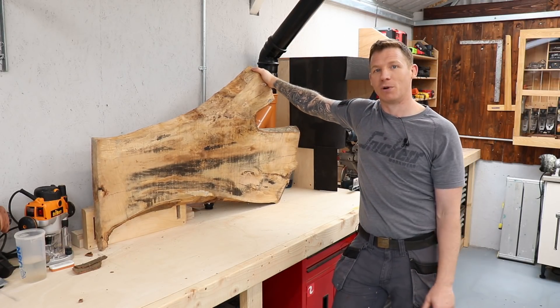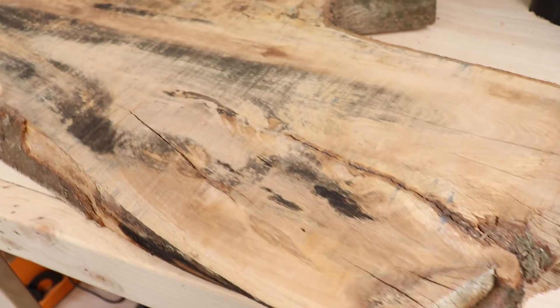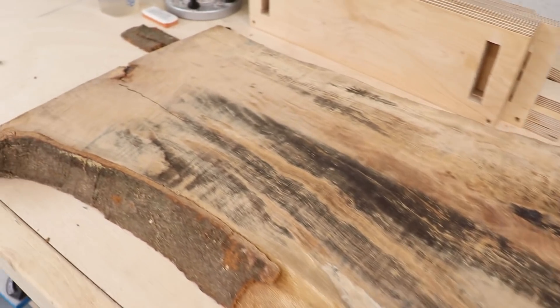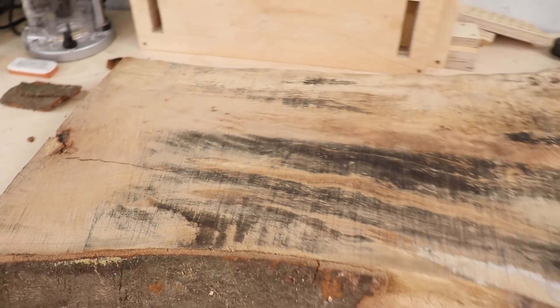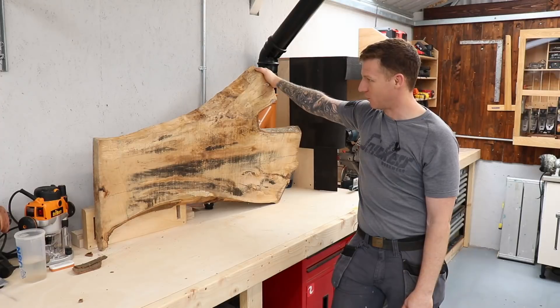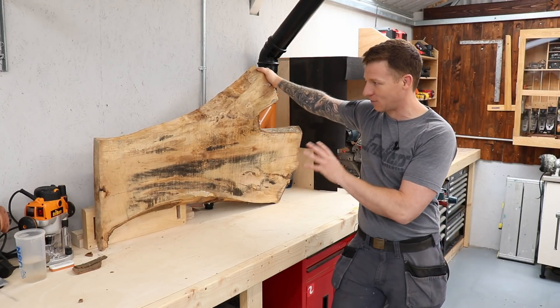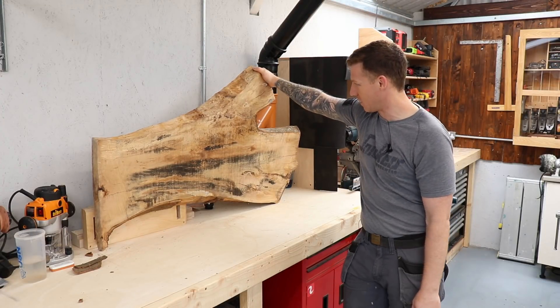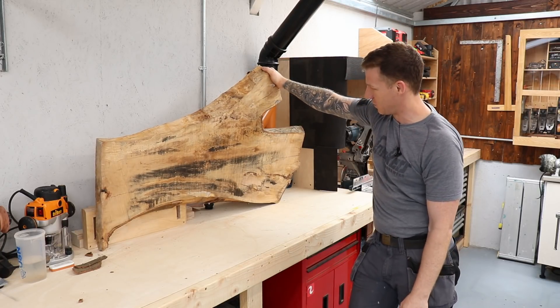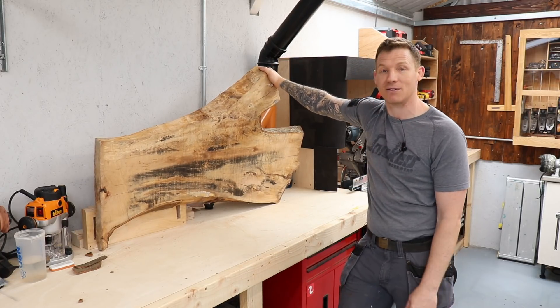I'm going to use this as the top of a computer table. I have a relatively cheap computer desk inside where I edit all my videos, and I'd really like to put a live edge top on it. That's going to be an upcoming video where we upcycle a cheap computer desk and put a really nice live edge top on it. We'll add some resin — not too much on this one — keep it as a nice live edge and see how we go.